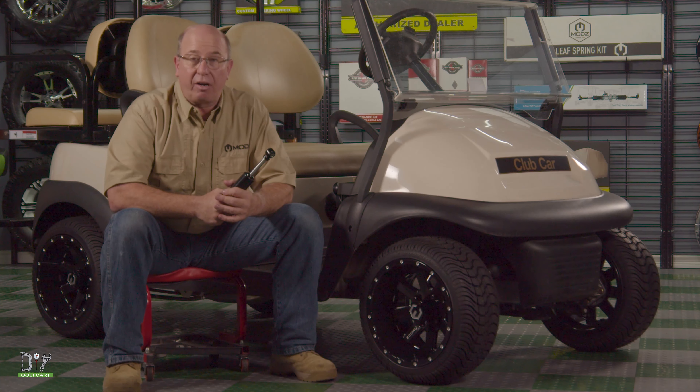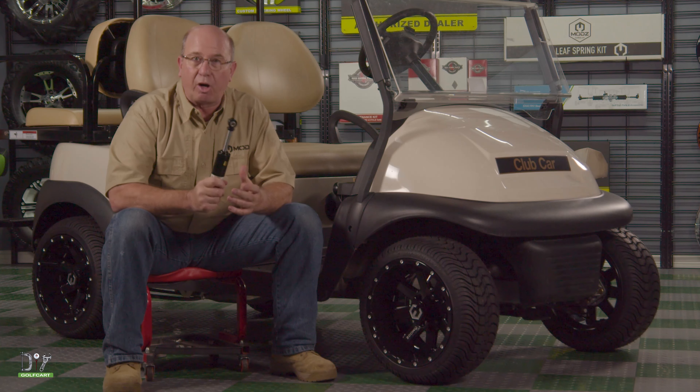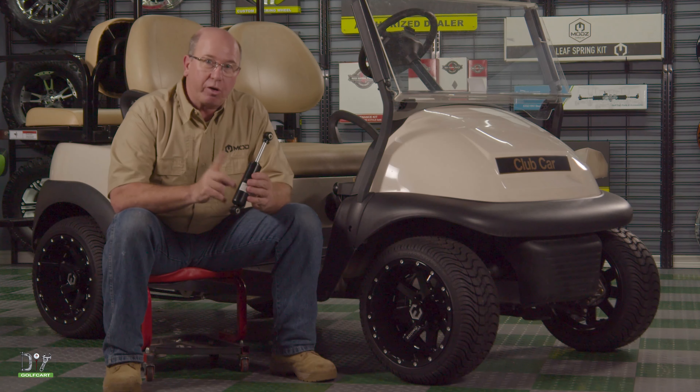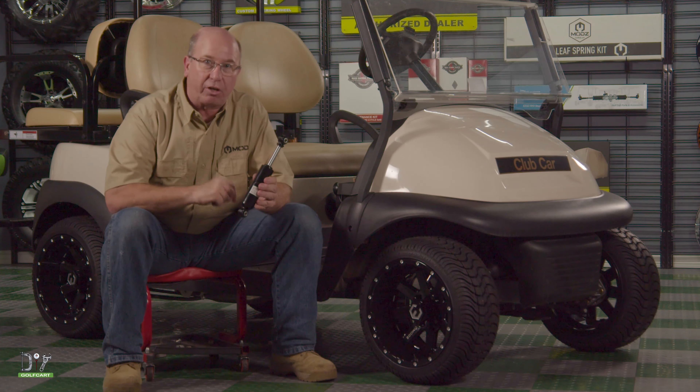Welcome back to The Garage here at DIYGolfCard.com. Today we're going to be working on this 2018 Club Car President, and we're going to be replacing the front shocks. Let's grab some tools and get started.